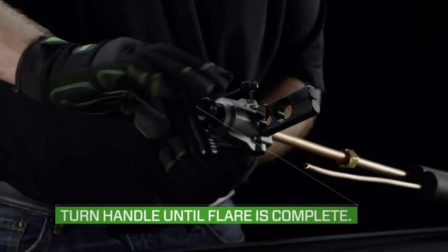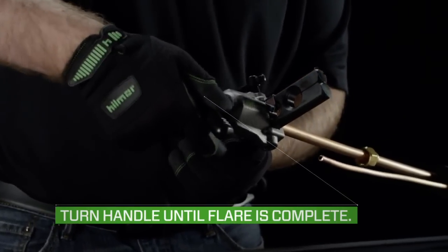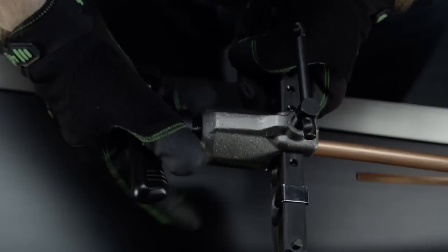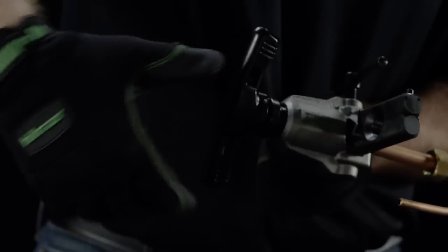Turn the handle, making complete rotations until the flare is formed and the handle cannot be turned anymore. The clutch mechanism ensures that the cone stops once the flare is complete, so there's no way to overflare the tube.